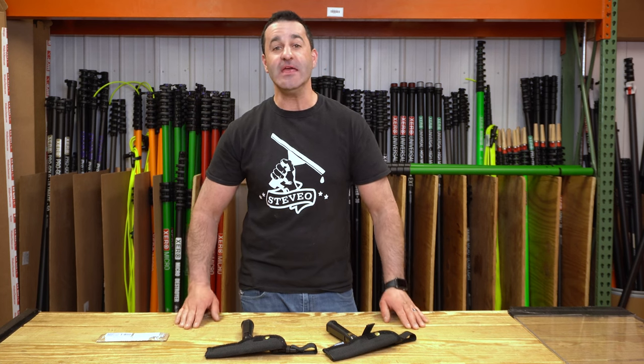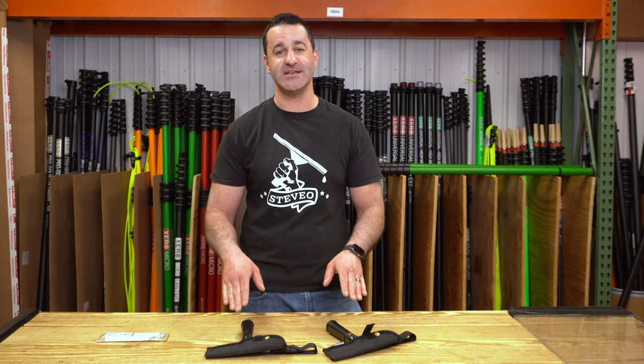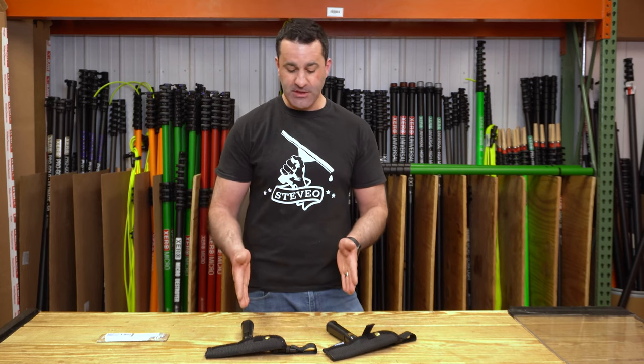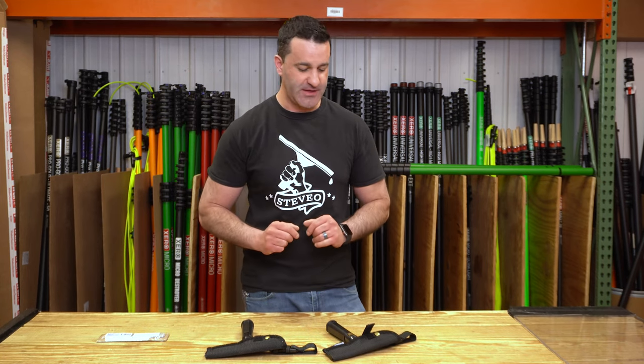Alex with windowcleaner.com. Here I have two amazing six inch scrapers. These are both from Sorbo and they look alike head-on, but you'll see that they both do two different things.